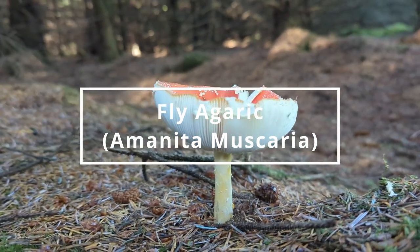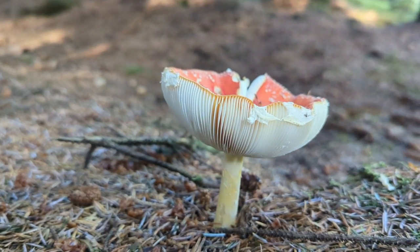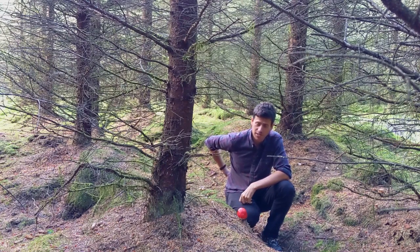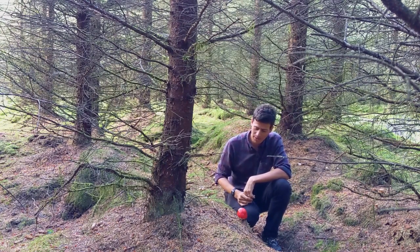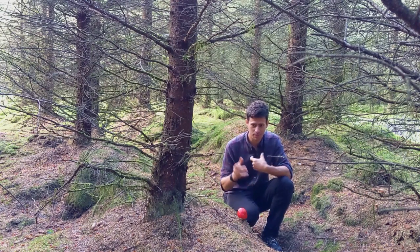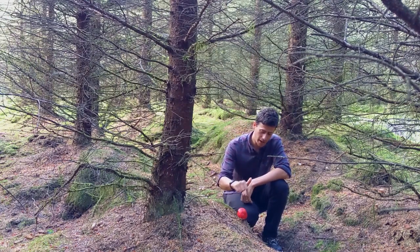Hello, it's James Wood here from Totally Wild UK. We're taking a look at a mushroom that's become the poster boy or poster girl of mushrooms — the one that's used over and over again by Disney, Super Mario, the Smurfs: the Fly Agaric. It's just down here. It's become so well known because it's got a bright red cap and typically you'll find white dots on it.